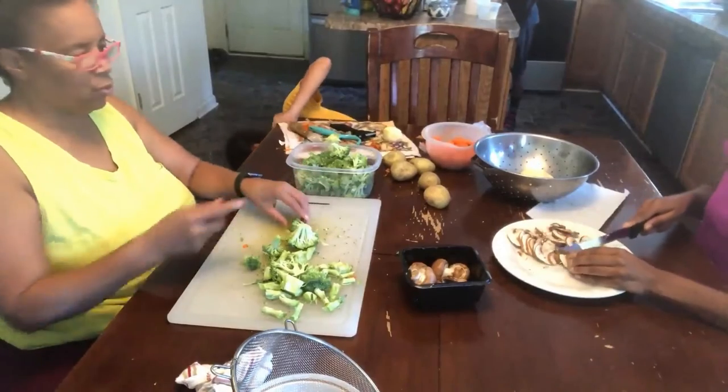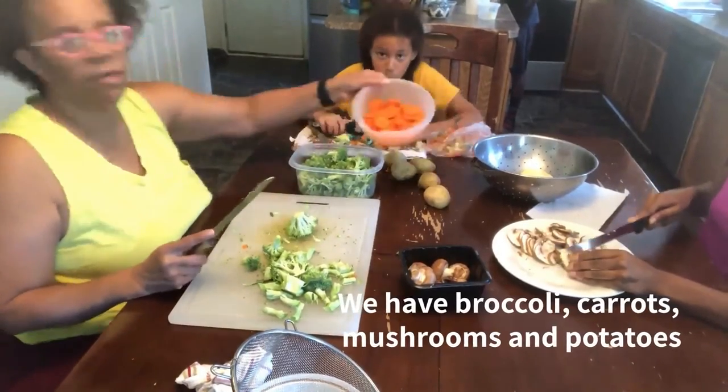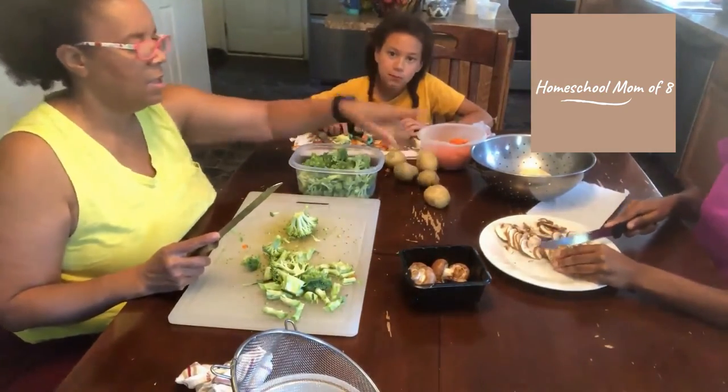And mushrooms. We have carrots too. And potatoes and mushrooms.